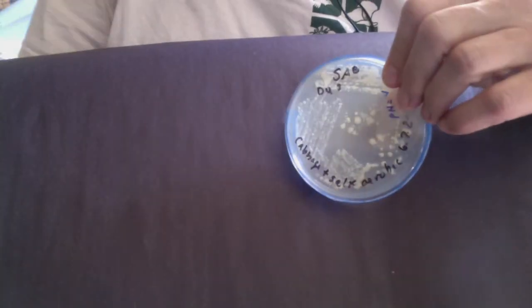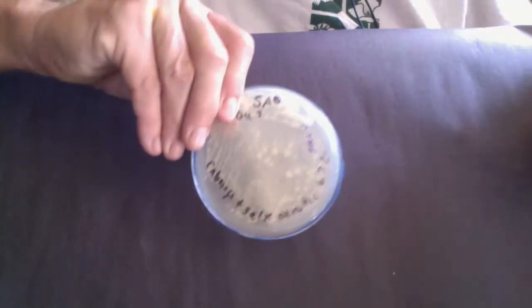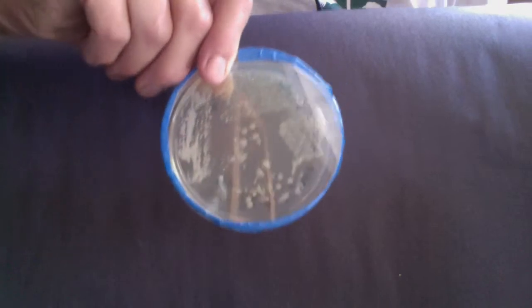And then this was after 48 hours of incubation. We can see we don't have quite the diversity — we've lost some of those beautiful pink and purple colonies. We don't have the orange colony there, so we do have some selection going on.